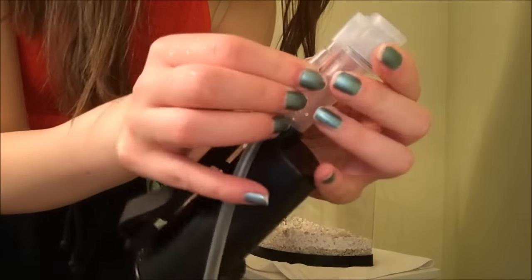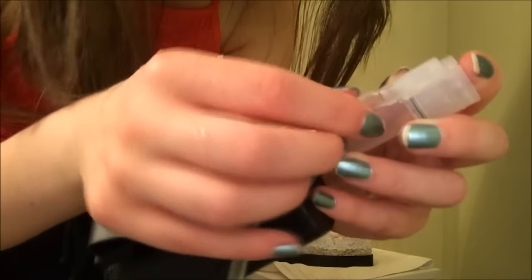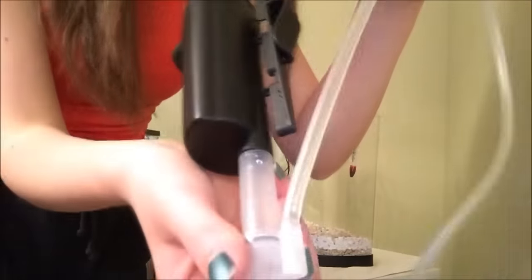There's a little attachment here that you just want to stick the tubing to, and it's a little difficult to get on — you might have to do a little bit of wiggling. You just want to make sure that it's on there nice and tight so that air won't leak out of it.